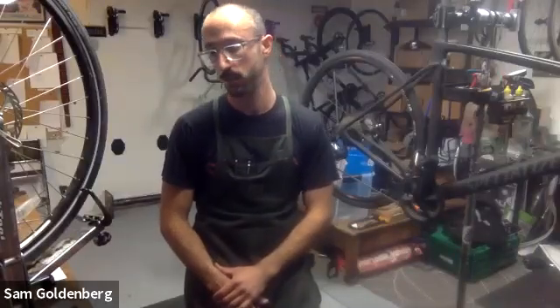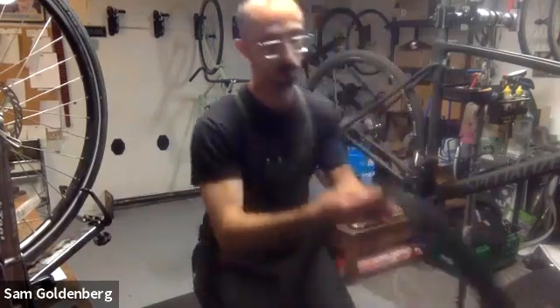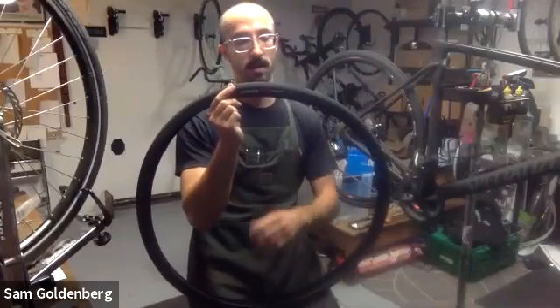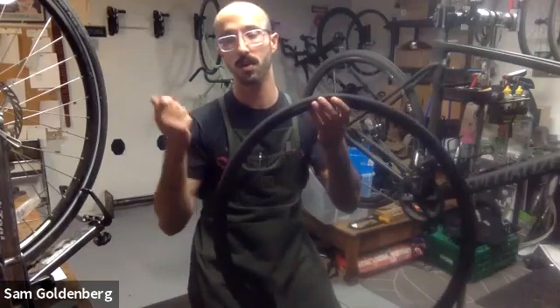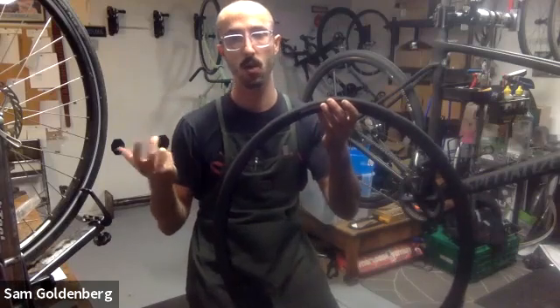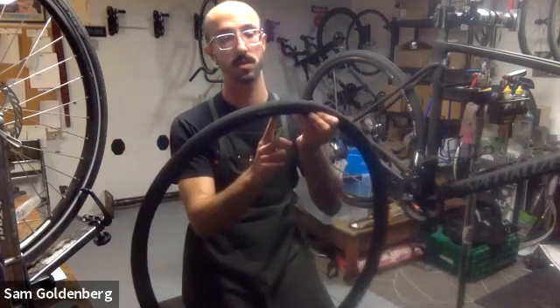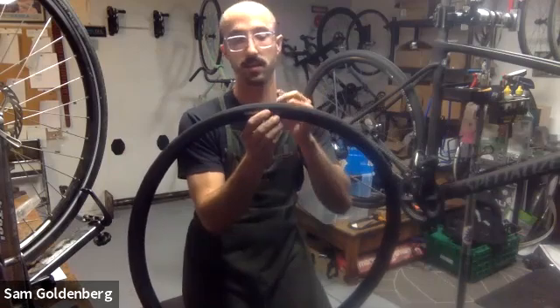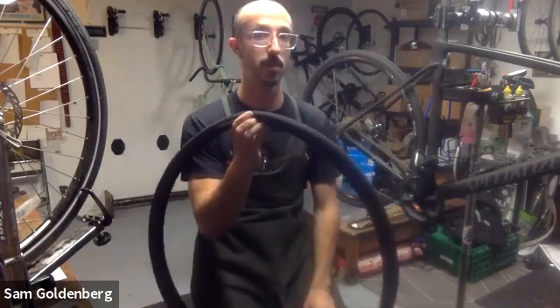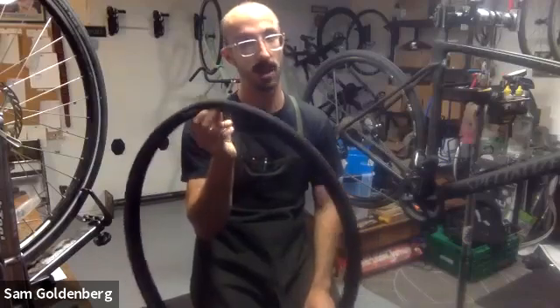Phil asks: do you align the tire label with the valve stem? The reason isn't just pro aesthetics. If you get a flat, you pull the tube out and find the hole. If your label is aligned with the valve stem, you can quickly locate what's at that spot in the tire - say it's 10 inches from the valve on one side. You'll easily find the piece of glass or wire that caused the flat.